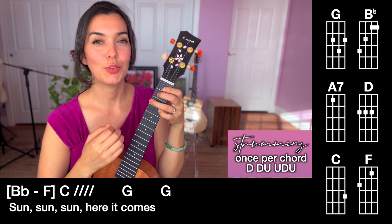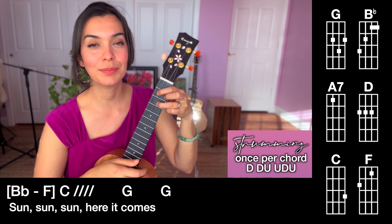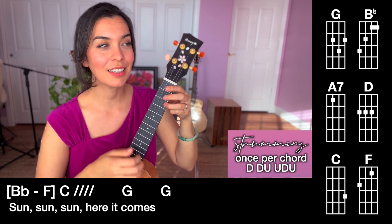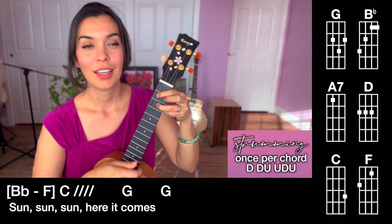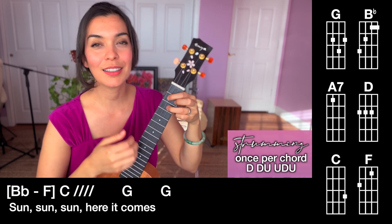Three times. Ready, go. Sun, sun, sun, here it comes. Again, ready, go. Sun, sun, sun, sun, here it comes. Again, go. Sun, sun, sun, here it comes.